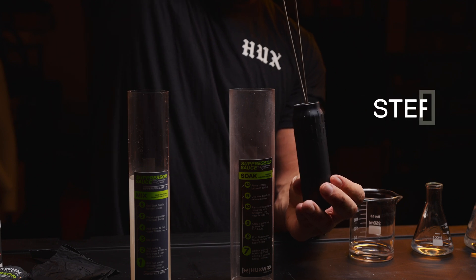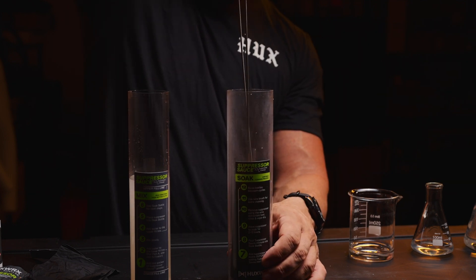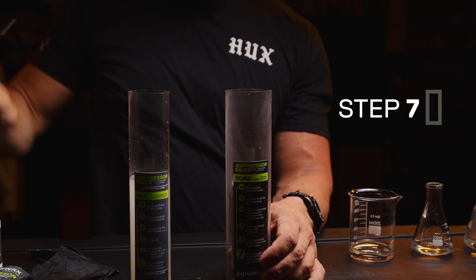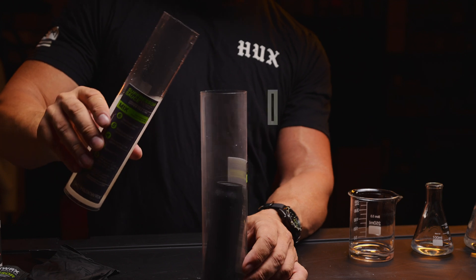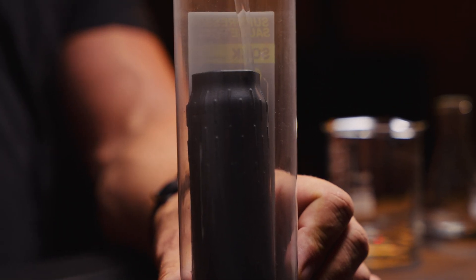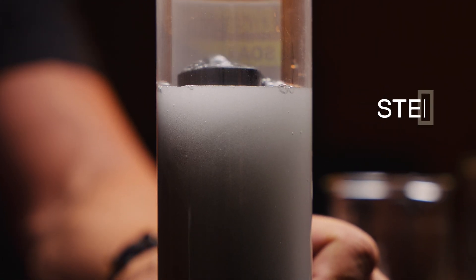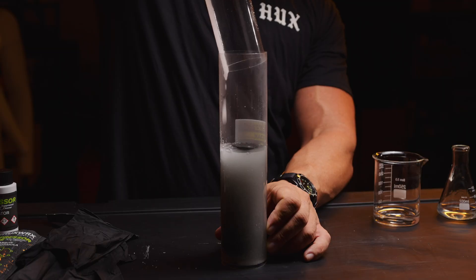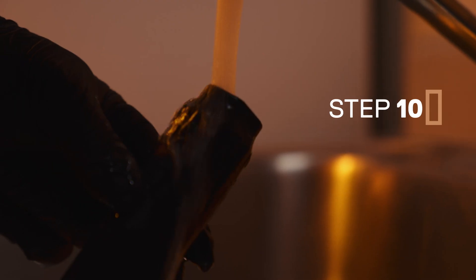Look to your soak bottle for your next instructions. Make sure you have added your suppressor to the soak bottle before adding the suppressor sauce mixture. Pour the suppressor sauce mixture into the soak bottle. Allow the suppressor to soak for two to three hours. When the two to three hours is up, remove the suppressor using the wire extraction tool. Rinse and wipe dry.